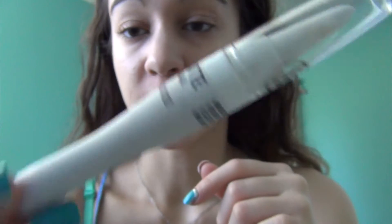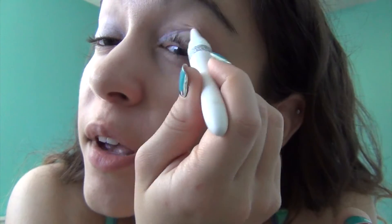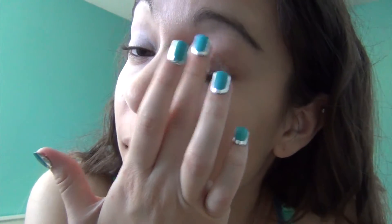Next, to start off my eyes, I am going to be using the Body Shop Matte Kajal Eyeliner Pencil. It's actually an eyeliner but I like to use it as an eyelid primer. I find that it really brightens the eyeshadows you put on top because it mattifies your eyelid and makes it a blank canvas for the eyeshadow to really pop. You can use any white eyeliner pencil or even a concealer pencil — all you want to do is mattify the eyelid area.